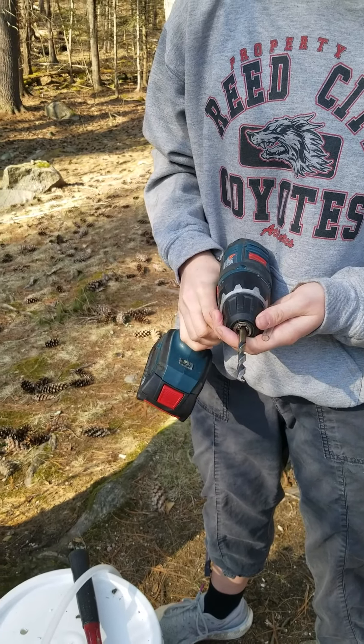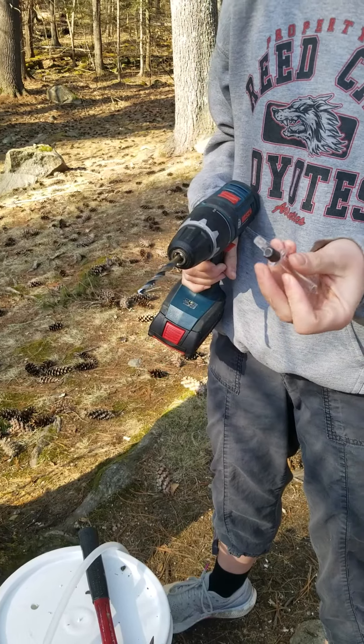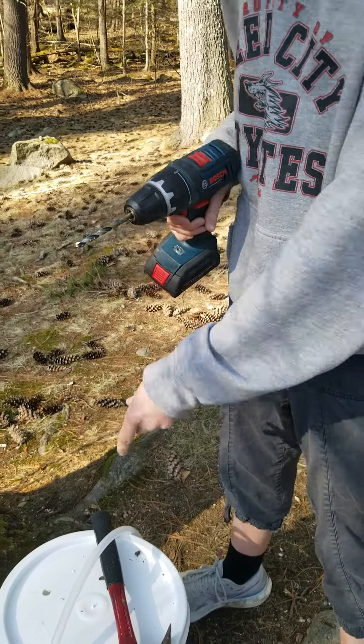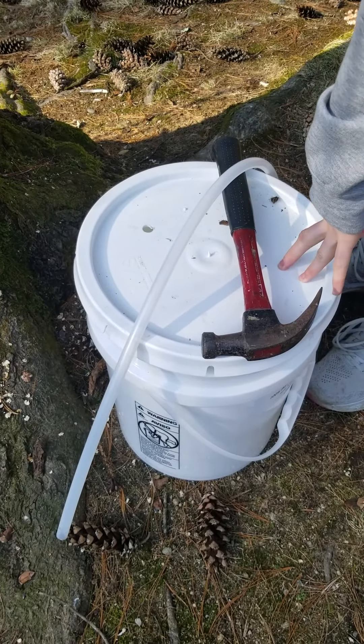Today I want to show you how I tap a maple tree. Here we have a 5/16 drill bit. We have our spile, which is wrapped in electrical tape on the end so it'll fit into this tube. We have our hammer, which we'll use to pound this into the tree, and then we have our bucket.